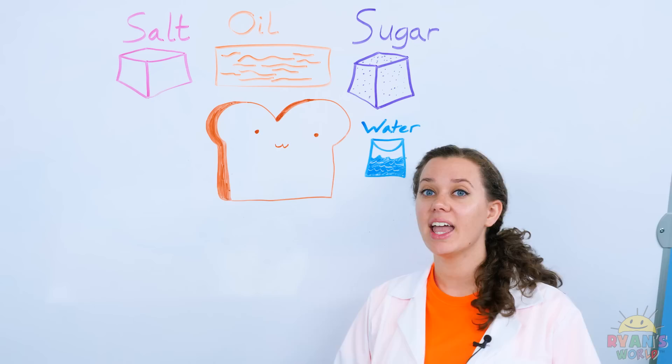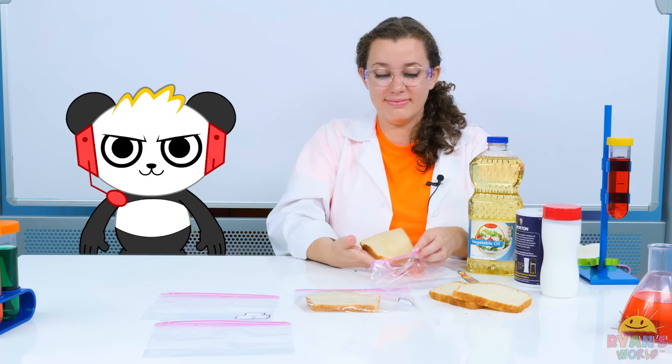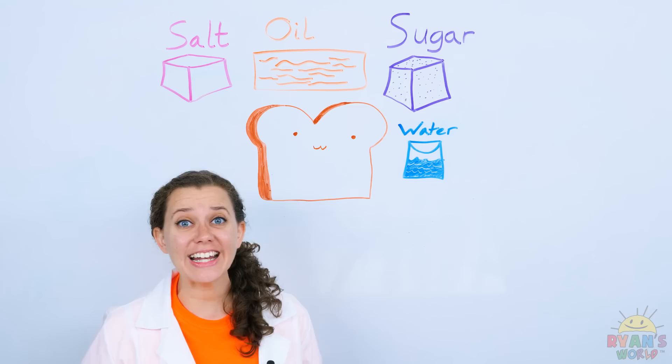Next, we're going to take the oil and put that on the bread! This is really heavy! Whoa! Eww! Oily! And oil is done!